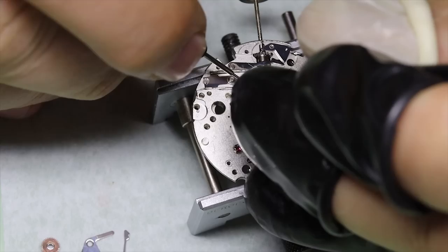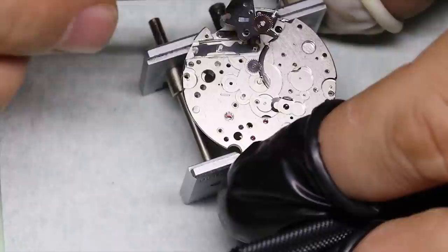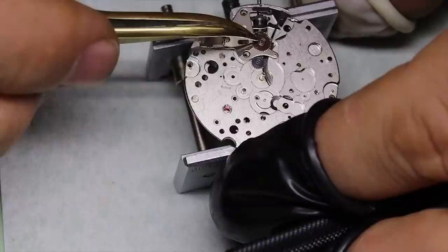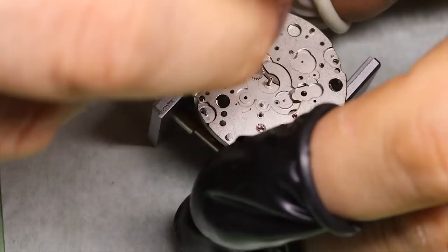We're almost done with the keyless works — we've oiled and greased the various parts. The setting lever spring and cover plate are best assembled together with the intermediate setting wheel and then simply placed on top like this. We screw the screws holding it down just a little bit, then put the setting lever spring onto that little nub on the setting lever.